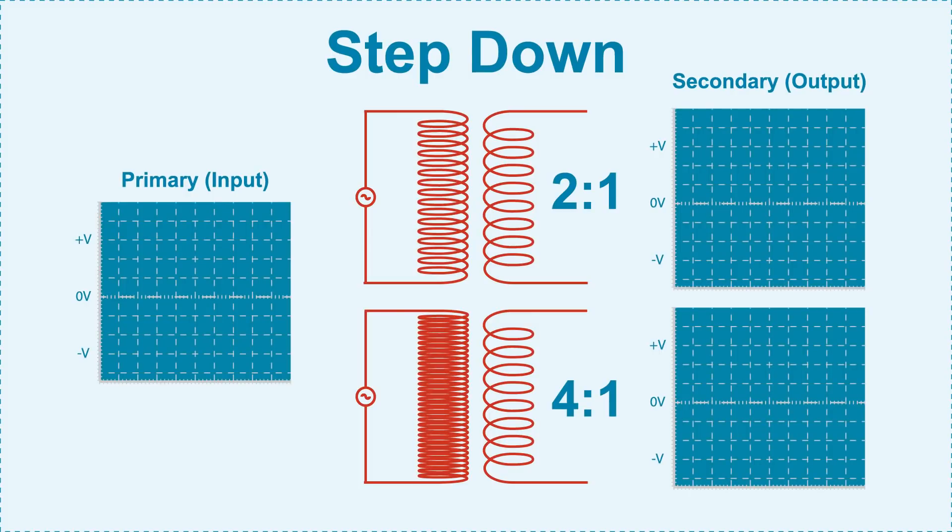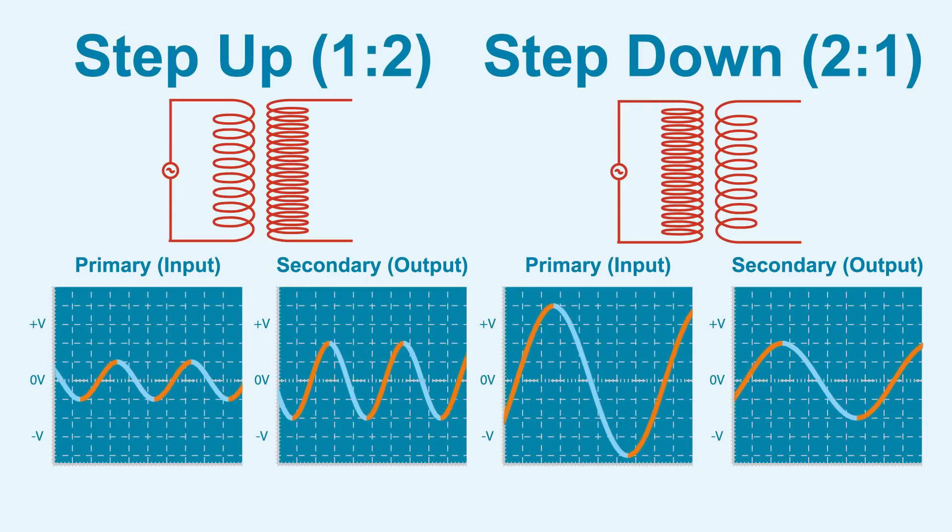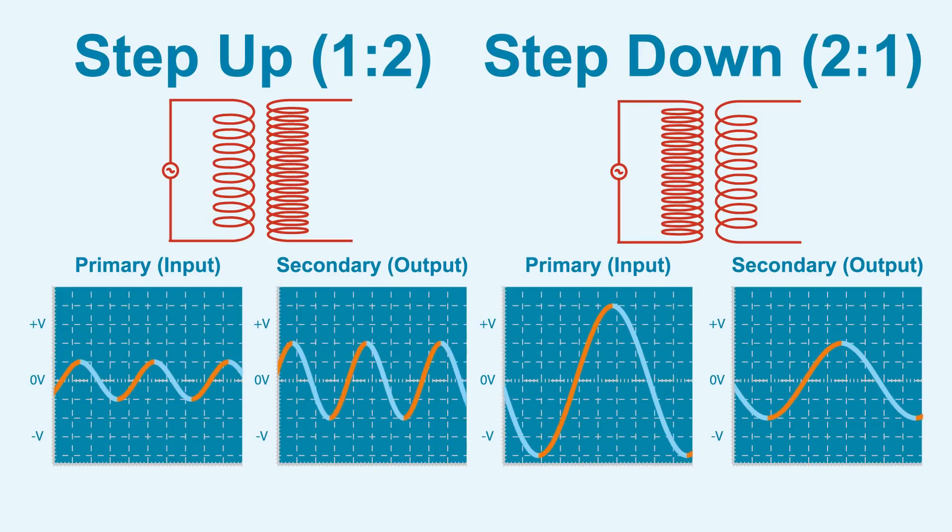A step down transformer works the same, but opposite, with more turns in the primary coil and fewer in the secondary. When a current is run through the primary coil, the secondary coil will yield a lower voltage. Notice how in both examples, the input and output waves remain in phase. Even with the different amplitudes, the voltage peaks align and the waves have a matching frequency.